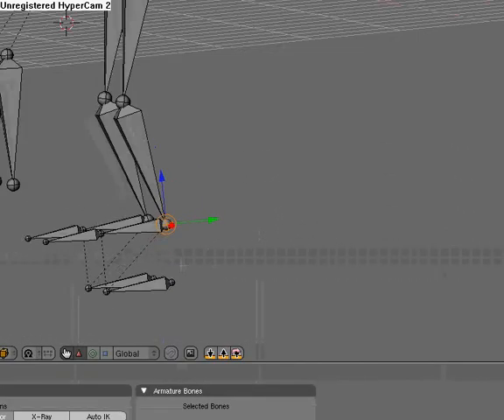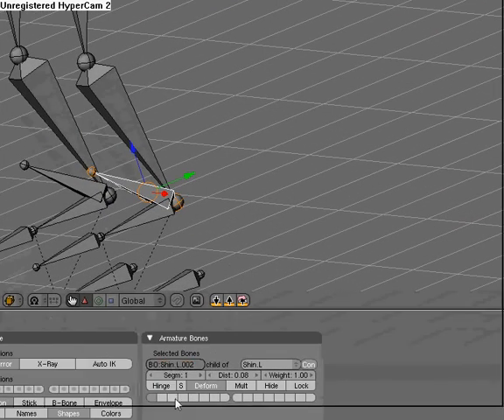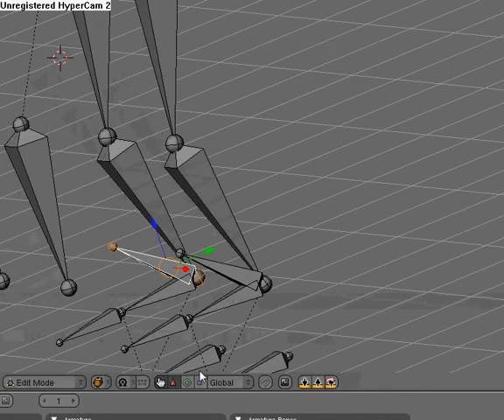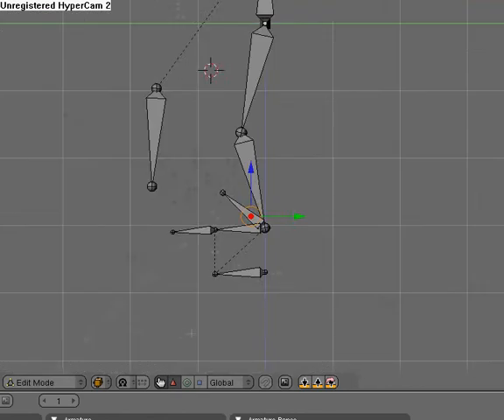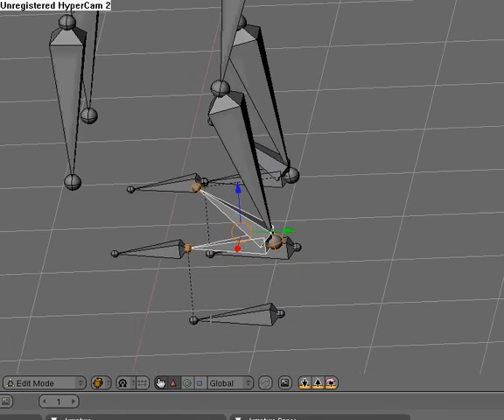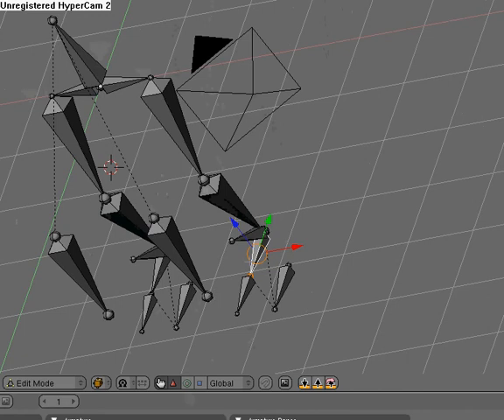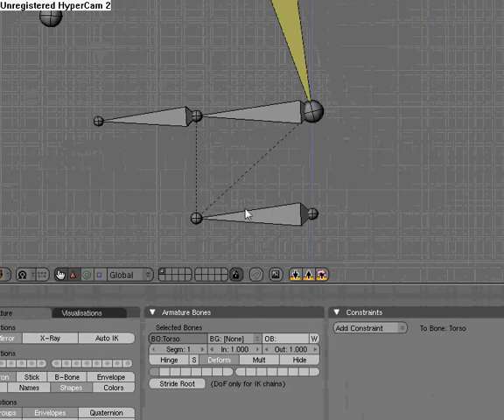Now we're going to try out the foot rotation target. Hit Shift E and extrude out a bone. We're going to name this foot_roll.L, and name this one foot_roll.R. We're going to make these children using Control P, keep offset. Actually, we're not going to worry about the foot rotation right now — we'll cover that in a later tutorial.